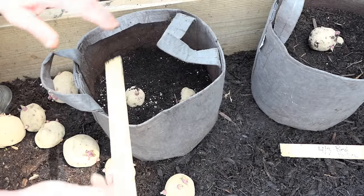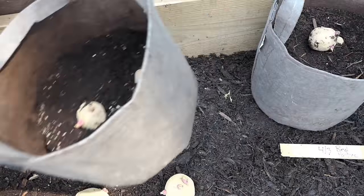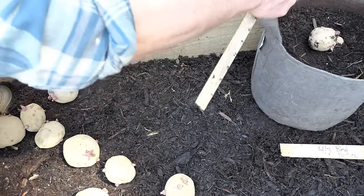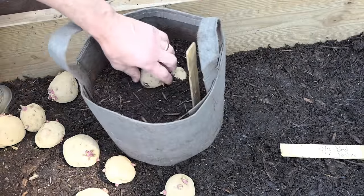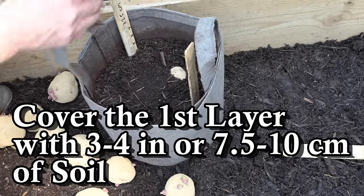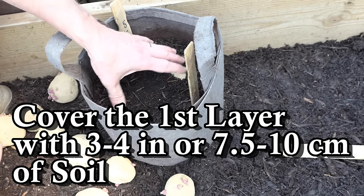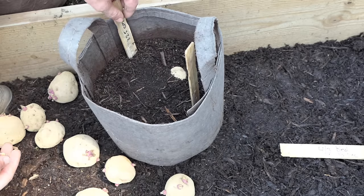I take a stick and put it in there so I know where the potatoes are in the bottom. Then we fill the container up to about six or seven inches — so that's another three or four inches on top of the potatoes on the bottom.